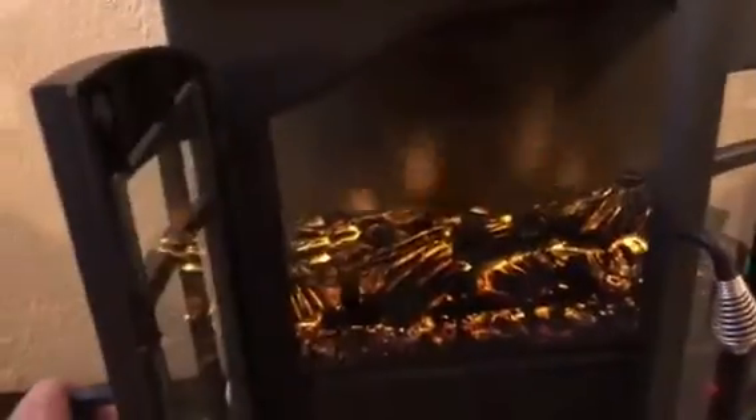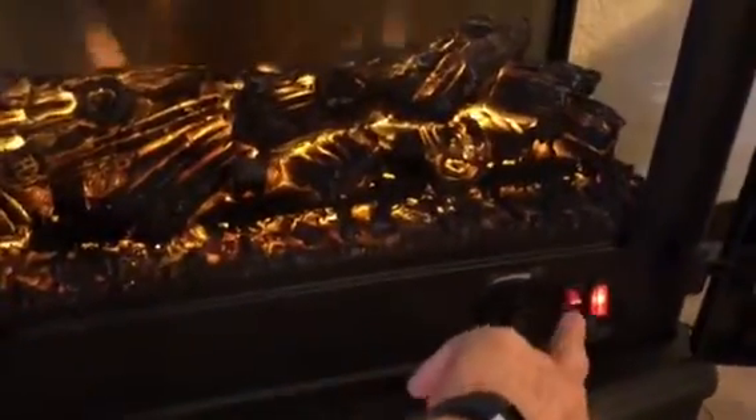This is an electronic fireplace. You've all seen them — they're about a hundred bucks. This one I particularly like because it does look pretty real. There are two settings: you have the heat and just the light.